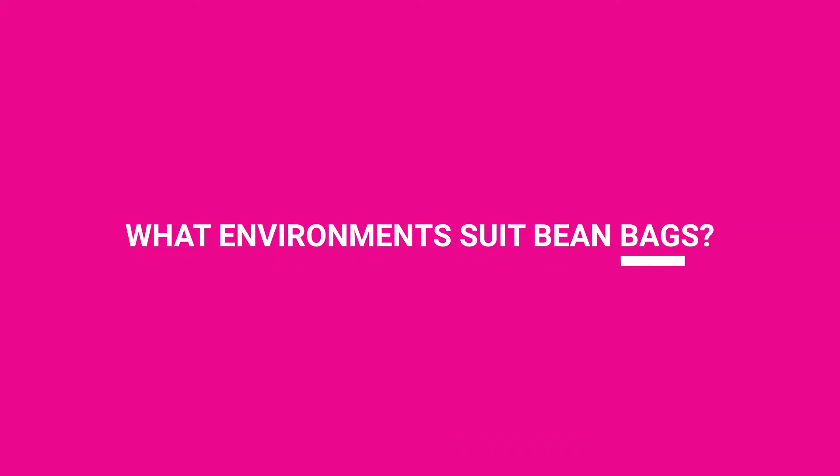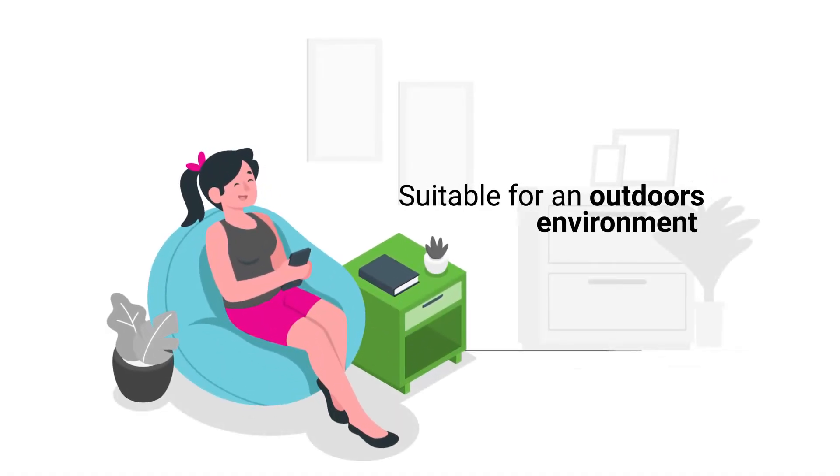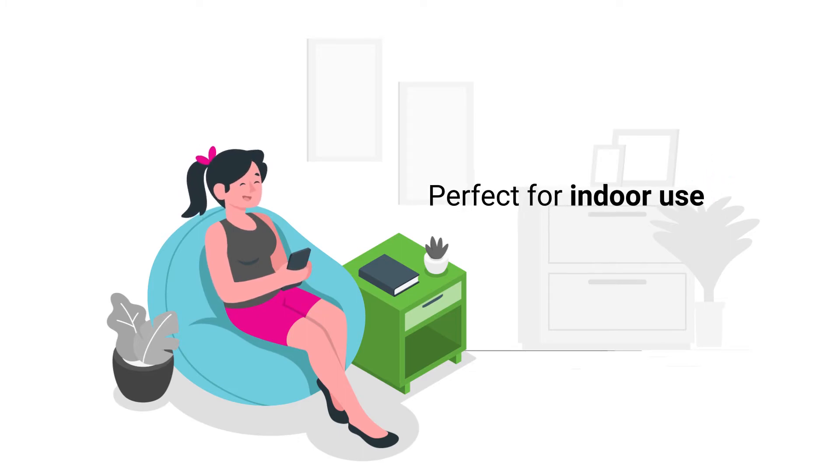What environments suit bean bags? Waterproof bean bags will be suitable for an outdoors environment and they are also perfect for indoor use.